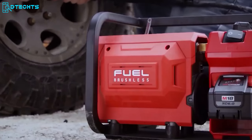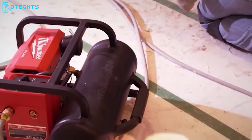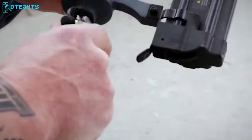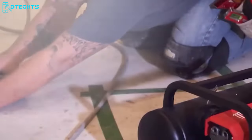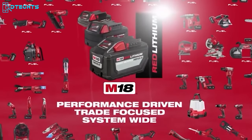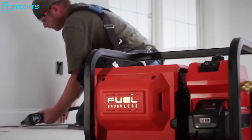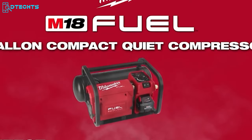This compact compressor is also the quietest model on the market, producing at only 68 dBA. With the ability to deliver up to 1,608 D-gauge brad nails per charge, you'll never have to worry about running out of power on the job. Plus, with compatibility with all M18 Red Lithium batteries, swapping packs and staying productive is easier than ever. Upgrade your tool collection today with the Milwaukee 2-Gallon Compressor and experience the ultimate in portable air compressor technology.